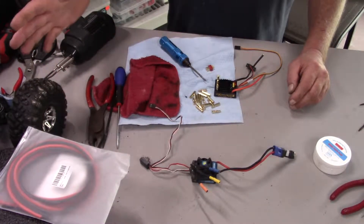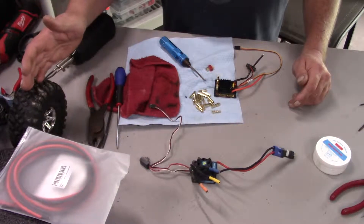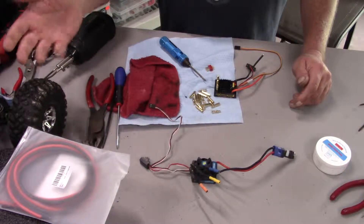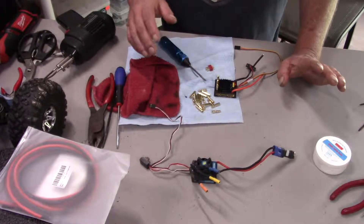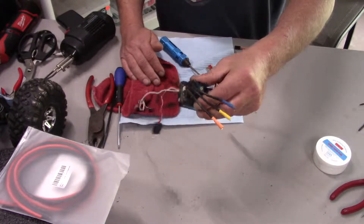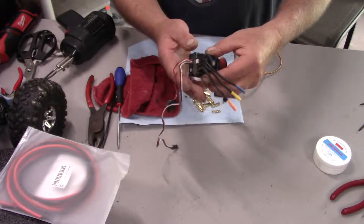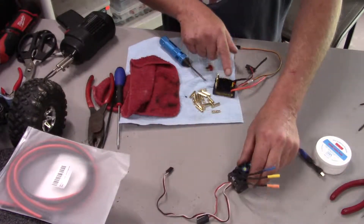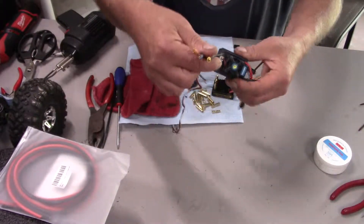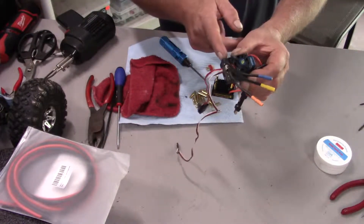But the Connexus 4000 kV motor that's in the Wraith is still good and everything is color-coordinated, so I figured why not just take this one apart, take off what I need, and integrate the wires into the Castle ESC.